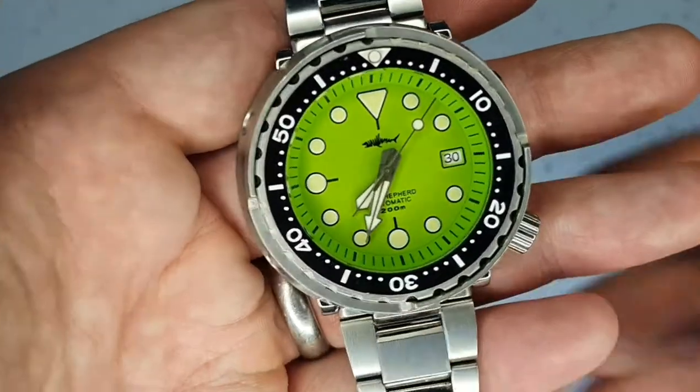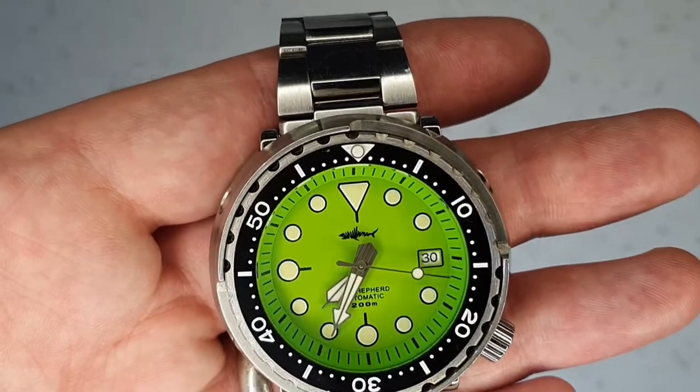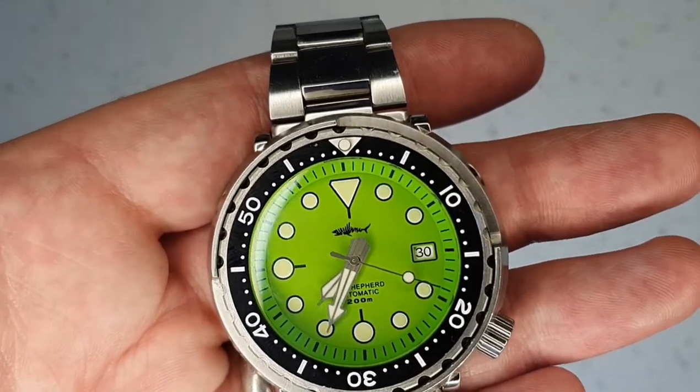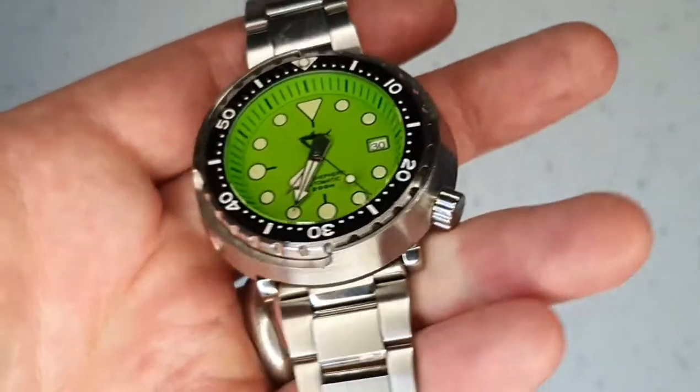200 meters water resistance on this, so it is totally fine for diving, swimming, or going to the beach. It's plenty strong to take a beating with the shroud on it — it's a tool watch.